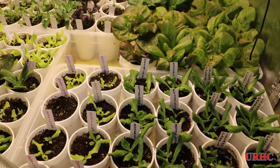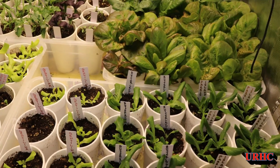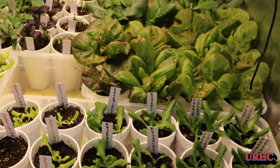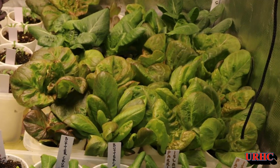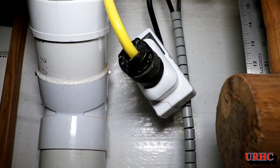I thought I'd do a quick update on the lockdown lettuce. Here we are at 17 days exactly after I started it, and this is what it looks like today.